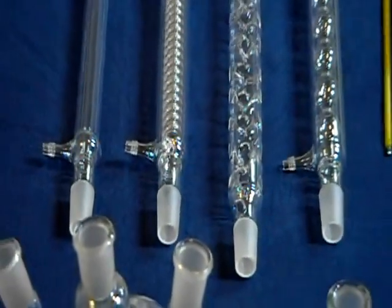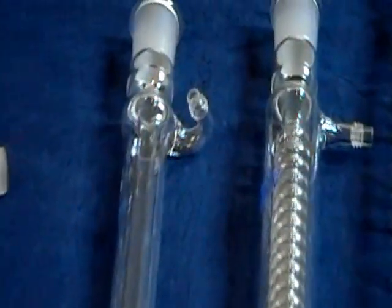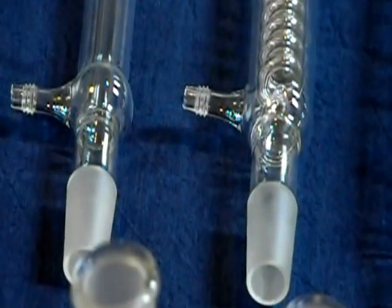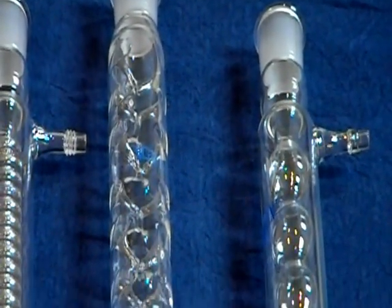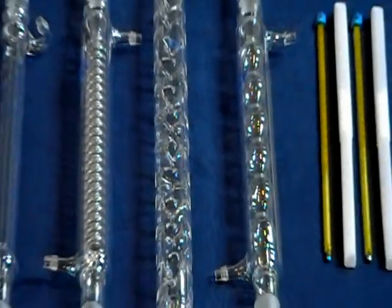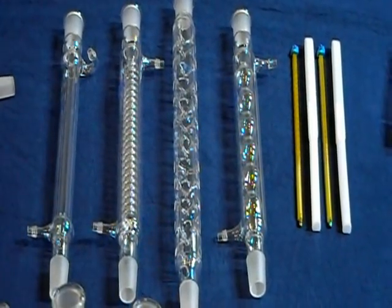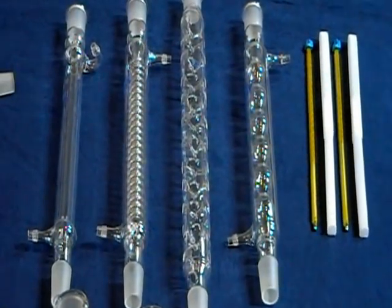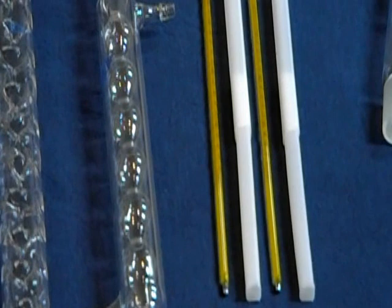This kit also comes with four styles of condensers: a 300mm West and Graham condenser, 24/40, and a 400mm Vigreux and 300mm Allihn condenser, 24/40. The Vigreux 400mm is 200mm greater in effective length than others offered with this kit. Typically a 200mm is offered with these types of kits; we offer a 400mm for greater distillation efficiency.